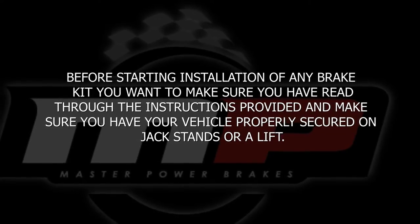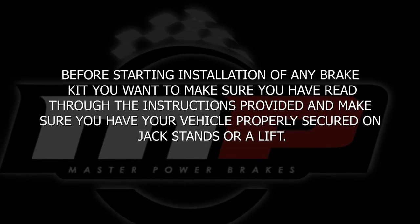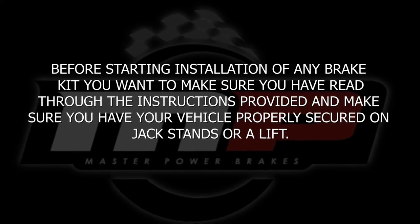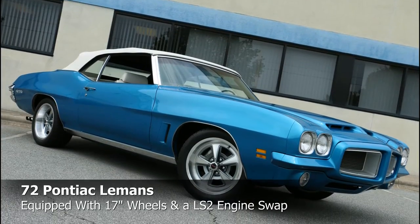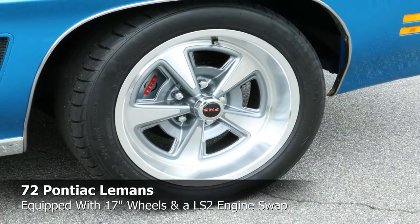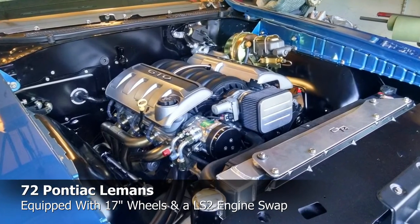Before starting installation of any brake kit, you want to make sure you've read through the instructions provided and make sure you have your vehicle properly secured on jack stands or a lift. We'll be installing this conversion kit on the rear of a '72 Pontiac Le Mans, equipped with 17-inch wheels and an LS2 engine swap.